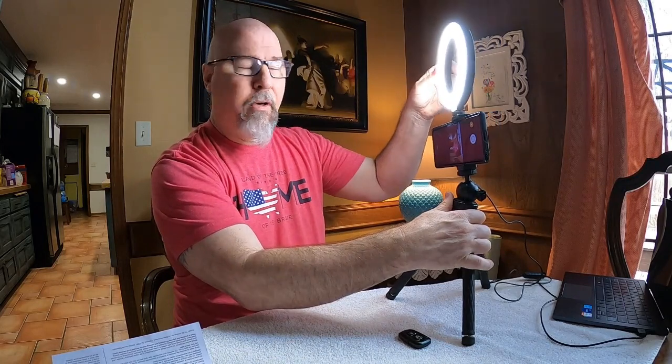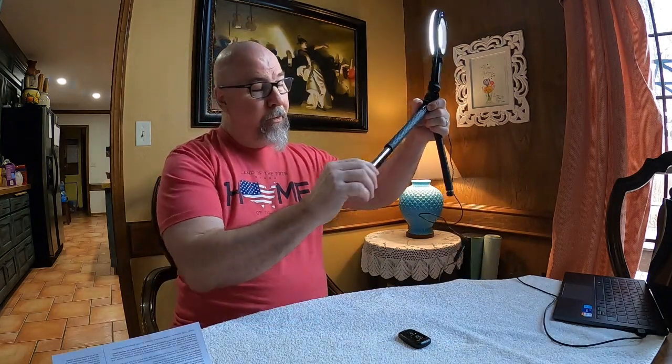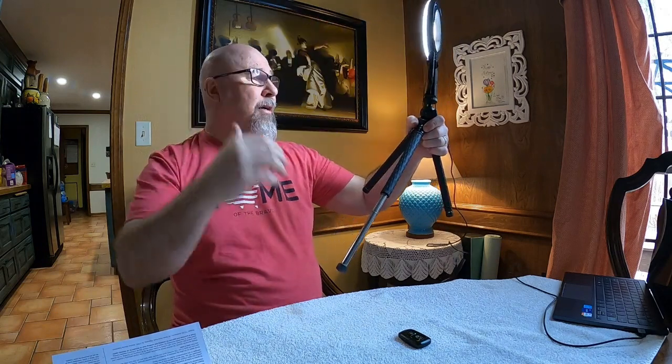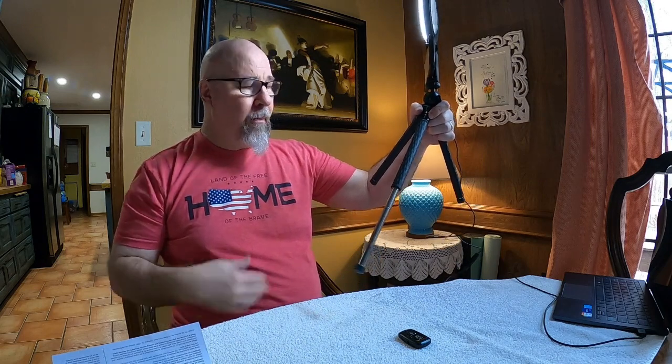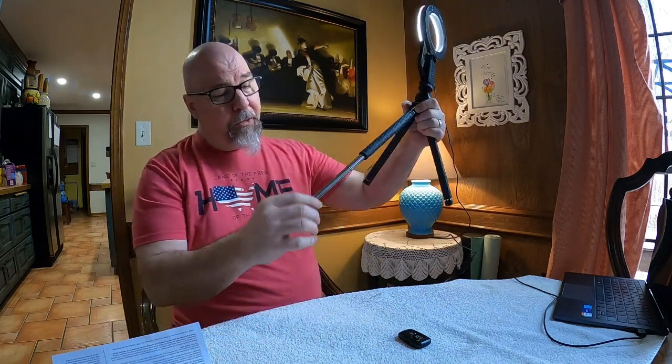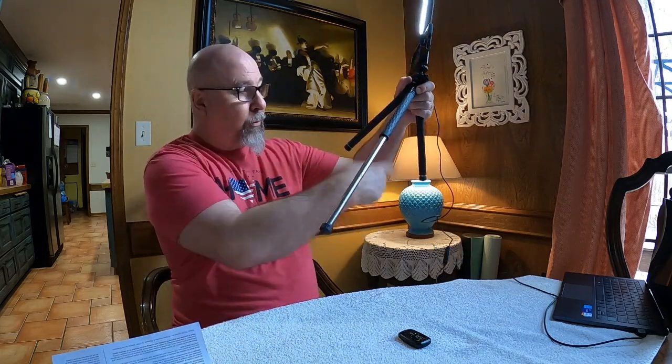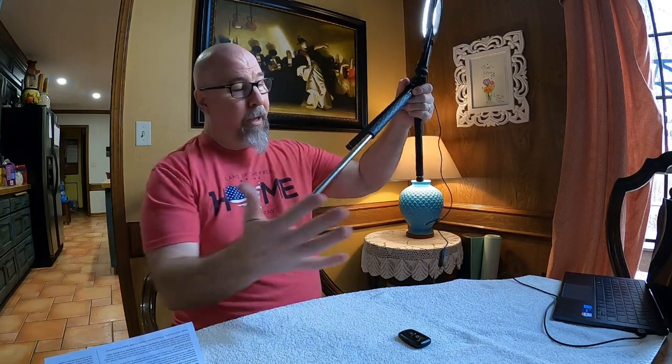Moving further down, you can see it's a tripod. This would be tabletop use as-is, but if you wanted to extend it, you pick this up and these legs will extend all the way out to 42 inches. Adding that up, you're looking at almost four feet in height, maybe a little taller than that. These legs click in place so you don't have to worry about them collapsing. All three will extend all the way out and then you just push them back in like so.